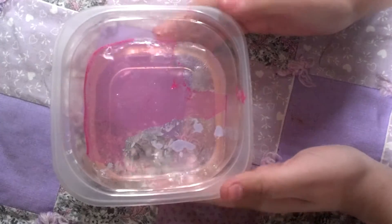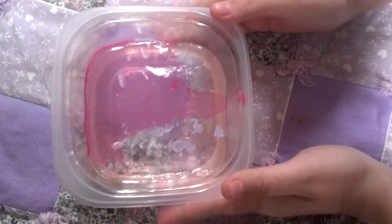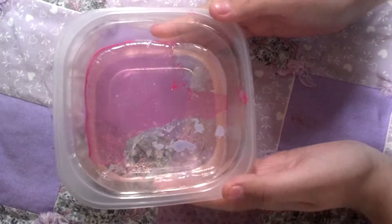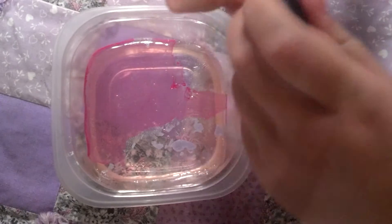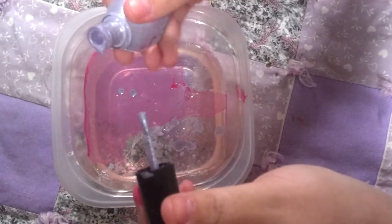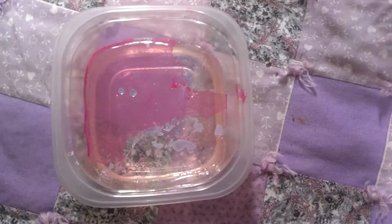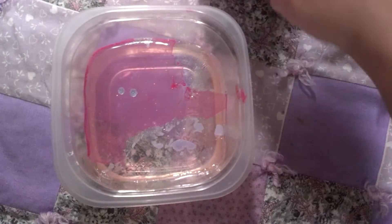We're going to be doing marble nail polish. So as you can see, I got some pink in there, a little bit purple, but I think I'm going to do a little bit more purple, because there wasn't that much to begin with. So a couple more drops — there we go. And then as you can see I got the pink, and now I'm going to be doing a little bit of silver.